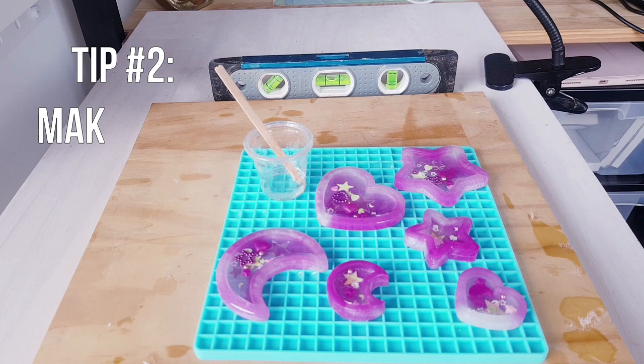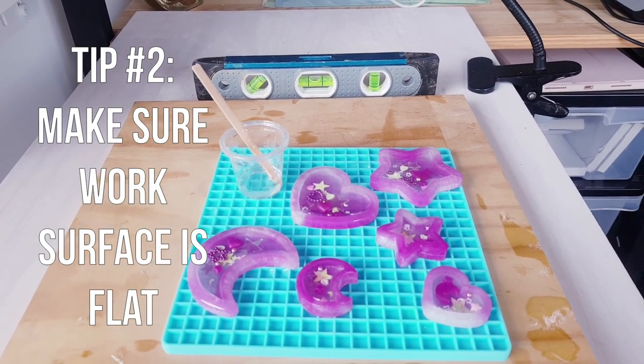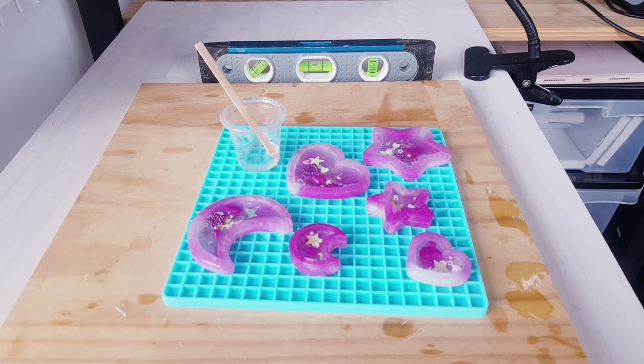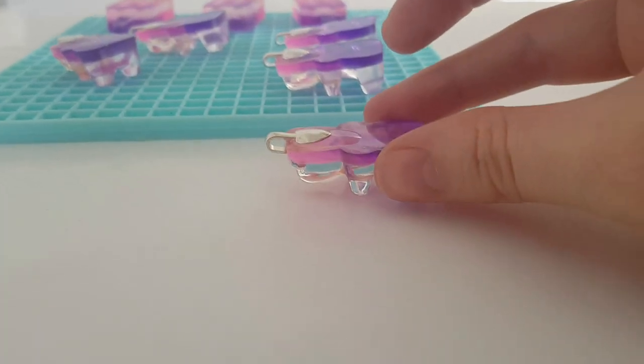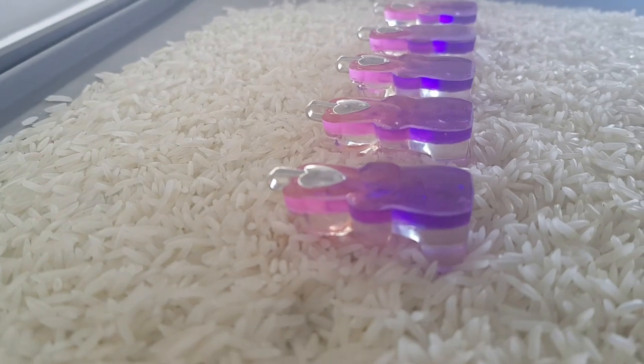Tip number two: a flat work surface is essential. I use a level to check my surface is completely flat. If you're working with an uneven shaped piece you can use a bed of rice to make the doming surface as flat as possible.